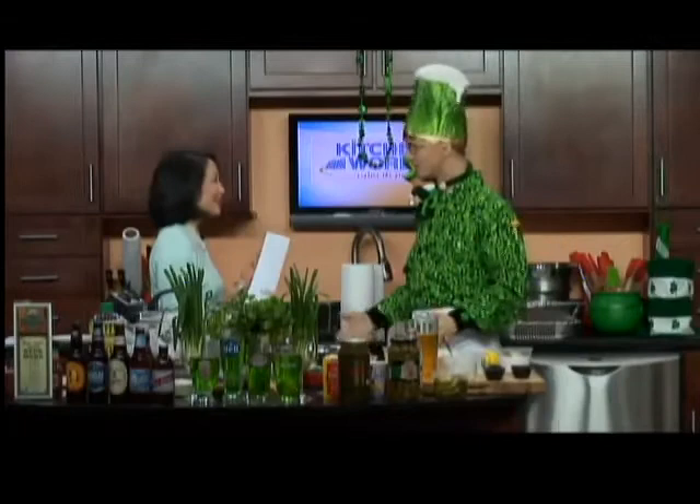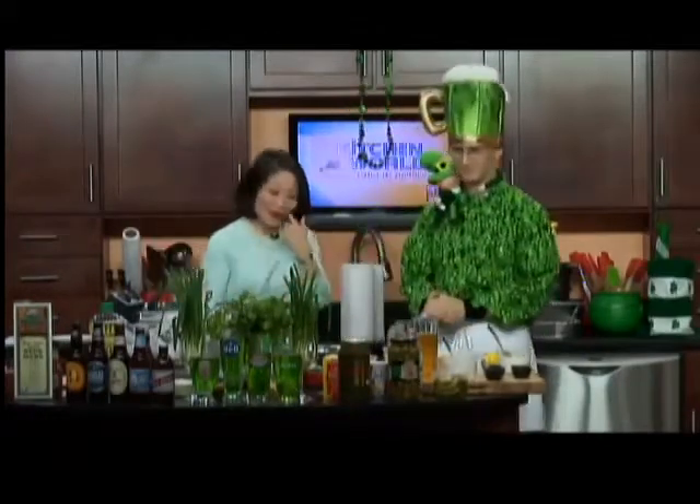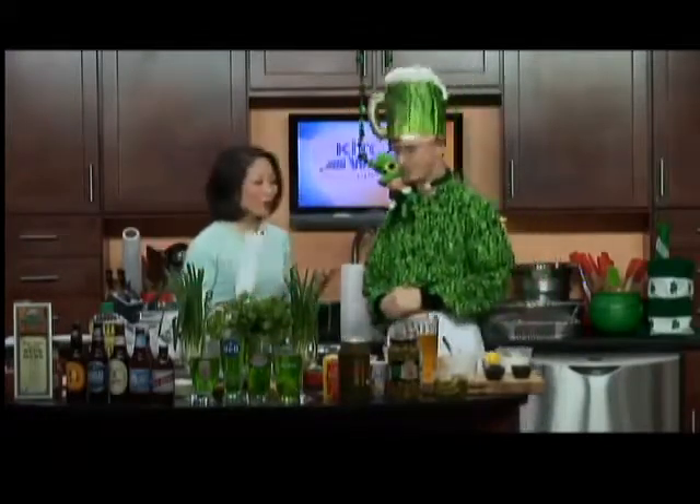It's green. Absolutely. I've got the green skirt on, I've got the memo. We are making, appropriate for the Lenten season, a fish fry. A buffalo fish fry.